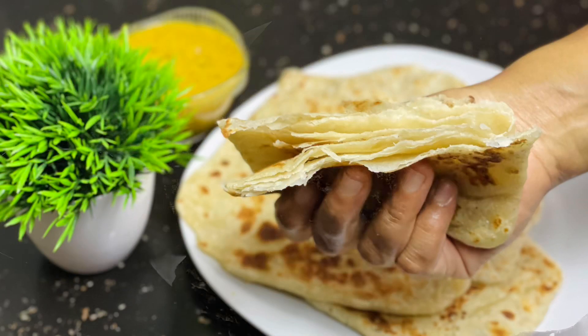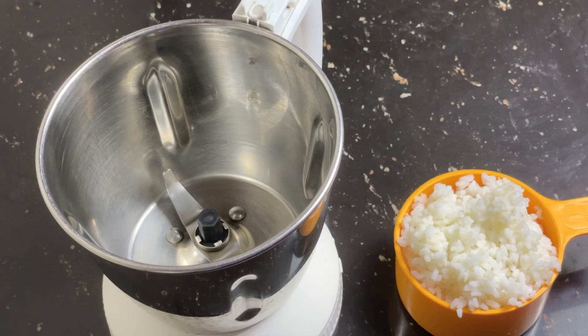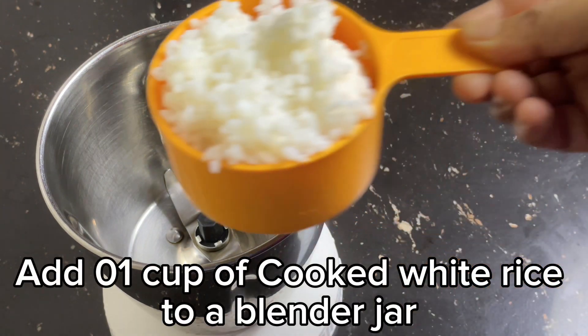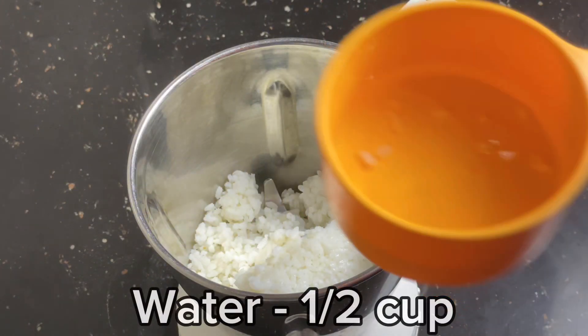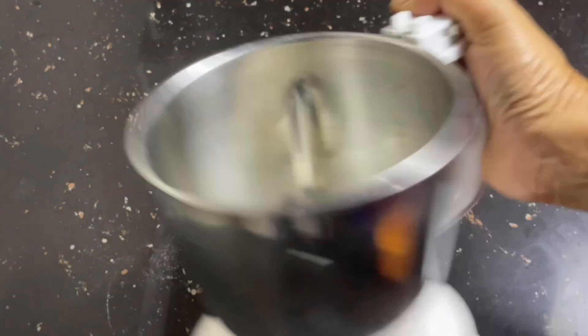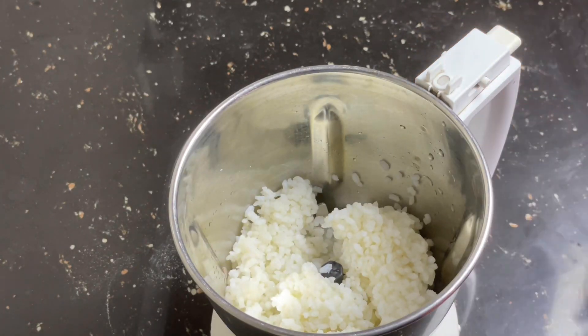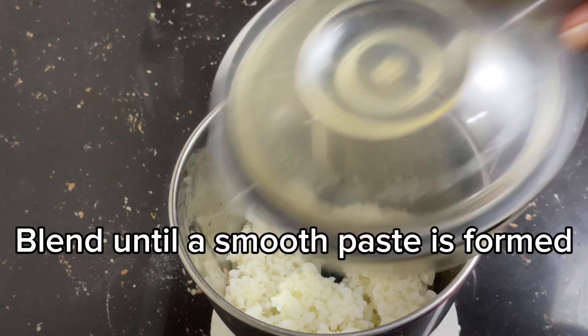This is a blue layer of lacing. I am using a blender jacket and I will use a blender jacket. I will blend in with a paste, and you can blend in the same way.